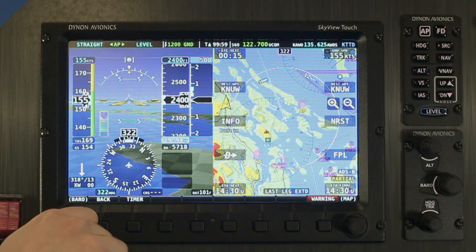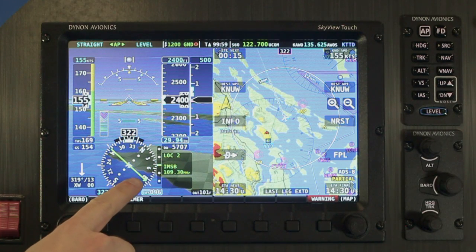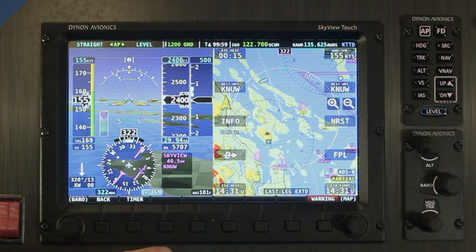When you touch the information area next to the HSI, you'll cycle through all of the GPS and radio navigation sources that are installed in the aircraft. Skyview's own flight plan, for example, is called Skyview here.